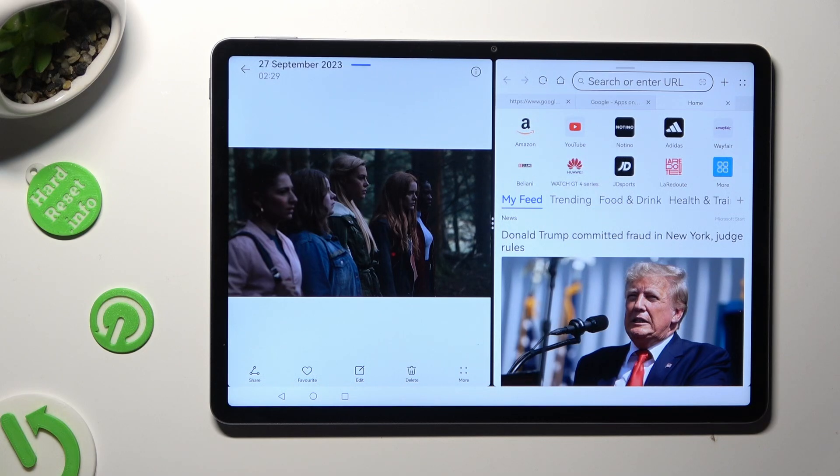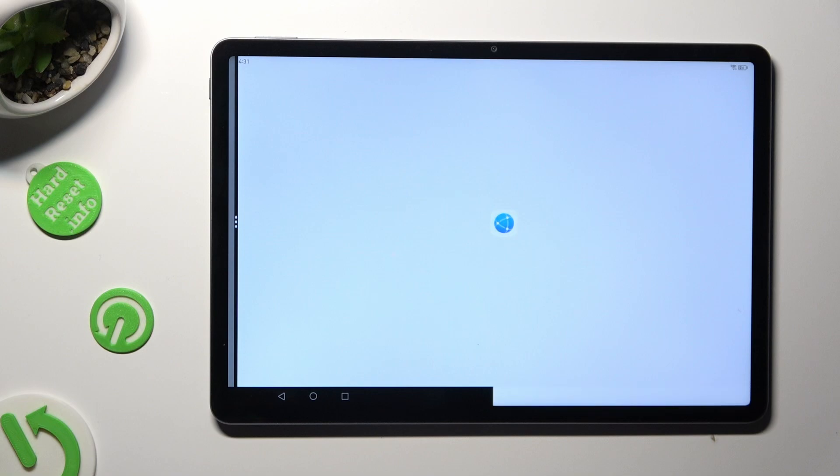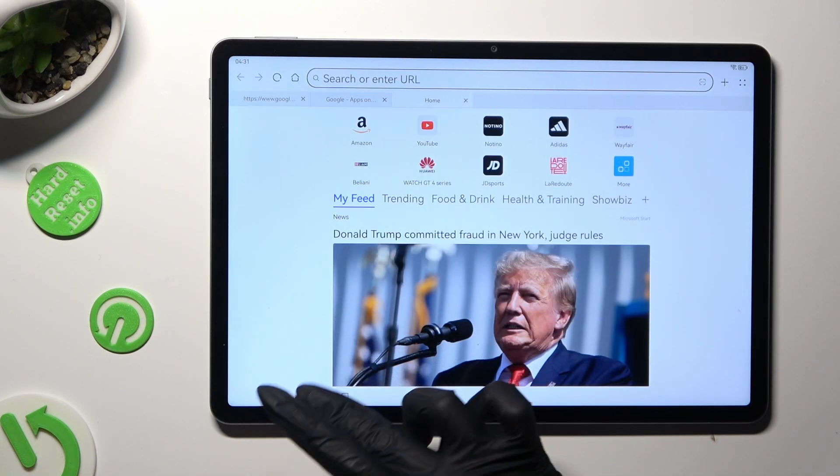If you wish to go back from this mode, drag one of your apps to the side and tap on the home button.